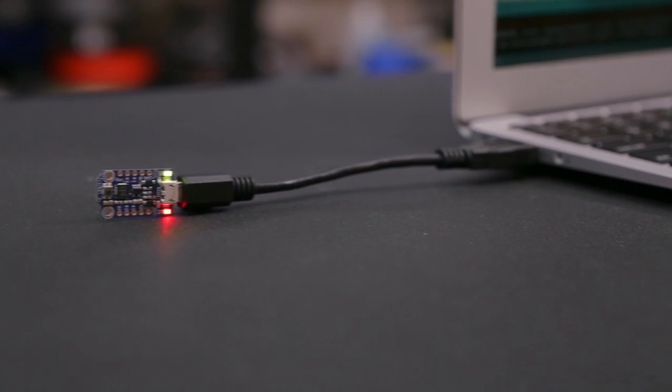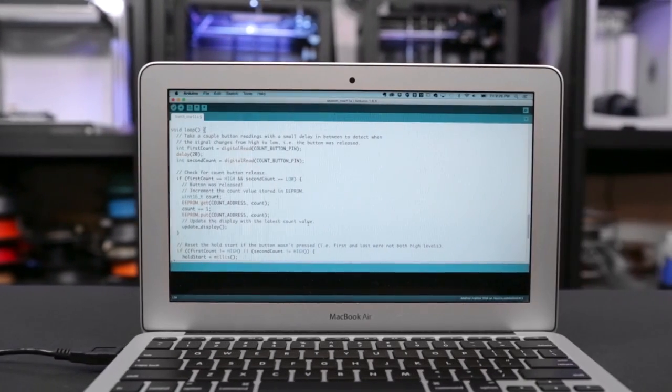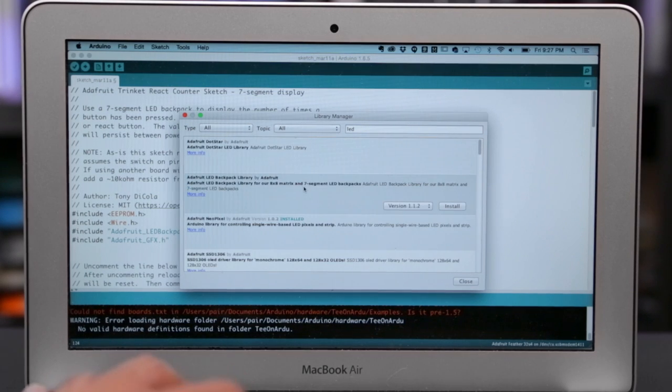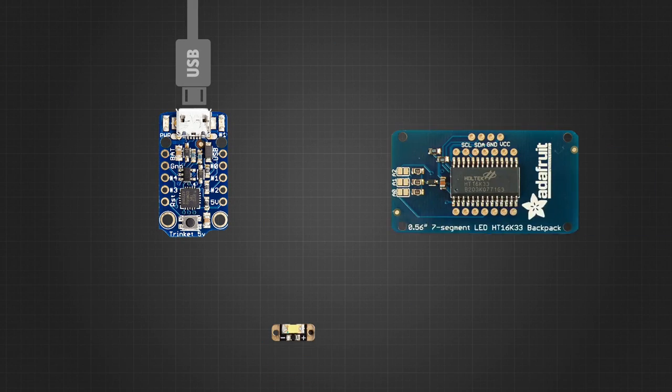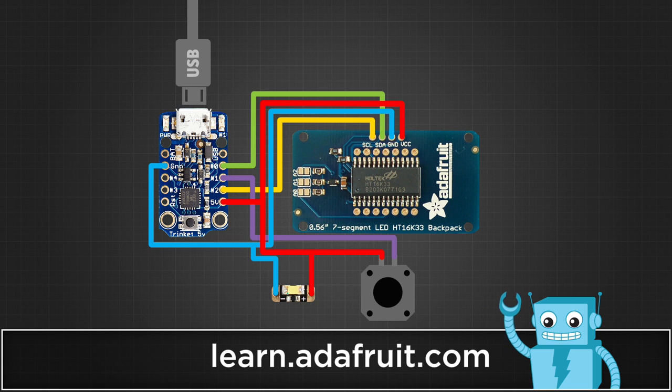First we'll start off with uploading the sketch to the Adafruit Trinket using the Arduino IDE. You'll need a couple of libraries and the Adafruit AVR hardware. We definitely recommend referencing our circuit diagram to wire up the components. You can check out our full tutorial linked below at the Adafruit Learning System.